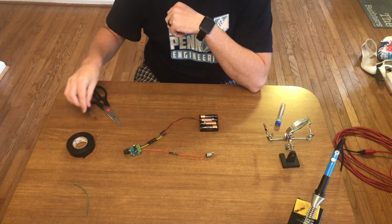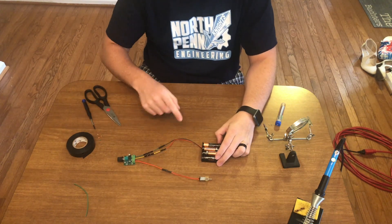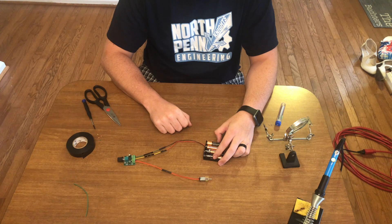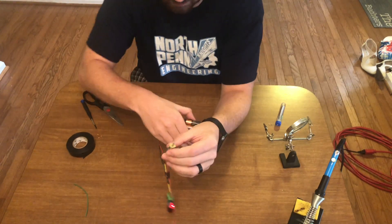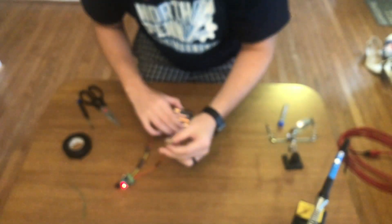I just soldered it all up. Here's the finished wiring - we got a positive and negative going to this pot, and then there's the power lines to the motor. I turn it on and it runs. You might not be able to see it but you might be able to hear it - but there you go.